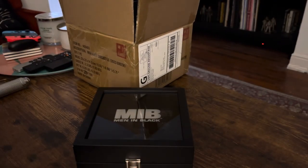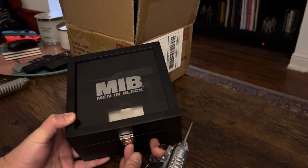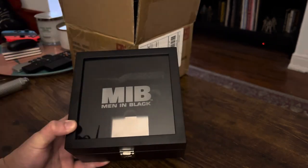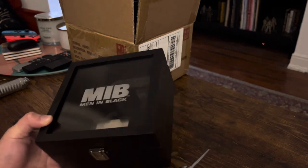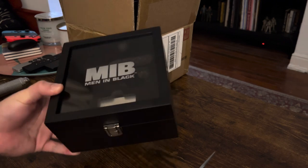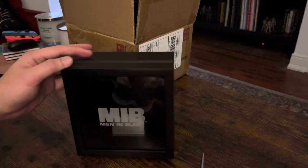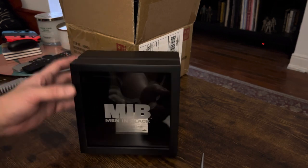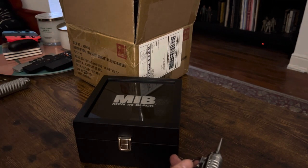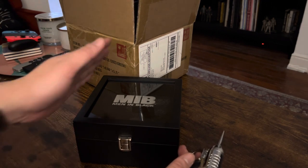My only other gripe is: on the Neuralyzer shadow box, the latch is on the side and the door opens that way, which means I can set my shadow box upright on a shelf. But with the latch being on the bottom, it's not really the safest thing to do. So your only real display option is laying flat. And my Men in Black shelf is up higher, so if it's sitting like this, you won't be able to see what's in it.